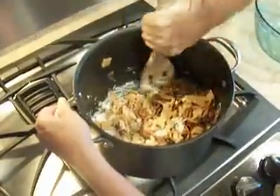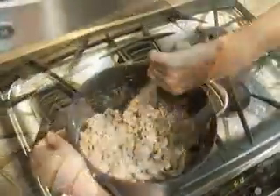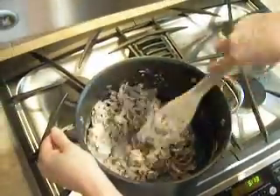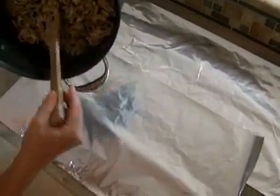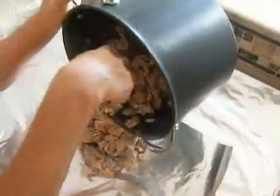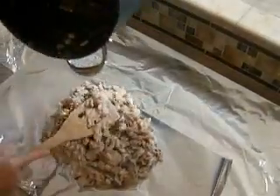Stir until all the ingredients are lightly coated. I've removed the pot from the heat and I'm continuing to stir the ingredients until they're nicely coated. I'm going to pour the ingredients onto tin foil that's been coated with PAM — waxed paper works well too — and let sit for about one hour until the mixture hardens.